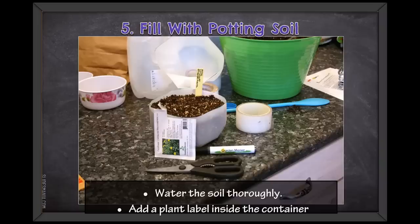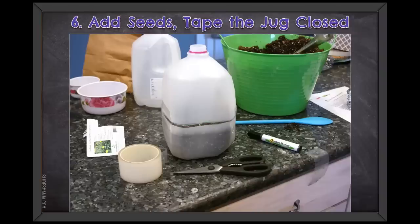It's really important to add a label inside your jug because I write the name of the plant on the top of the jug so I can see it when I look down, but when I go to cut the tops of the jugs off, the name goes with it. After adding seeds, tape up the jug — with poly tape, I suggest cutting two shorter pieces instead of one long piece that goes all the way around, and overlap them. It's a little bit easier to handle. A milk jug is wider than you think it is.